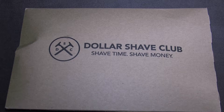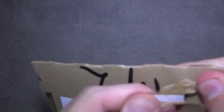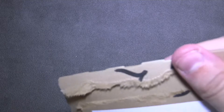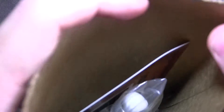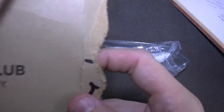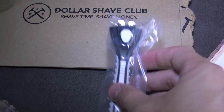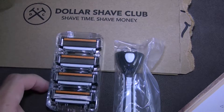Dollar Shave Club is now in Australia, so let's open up the package. I'm gonna have to do this partially off-screen — all you're gonna get is this little tub here that I'm gonna pull and empty upside down. That's all you get in there, and because it's the first kit, you get the handle and the four razors.